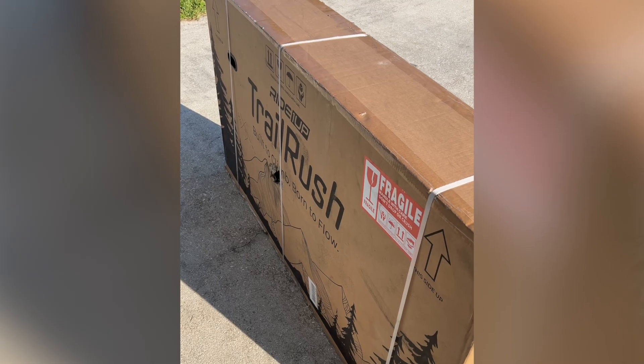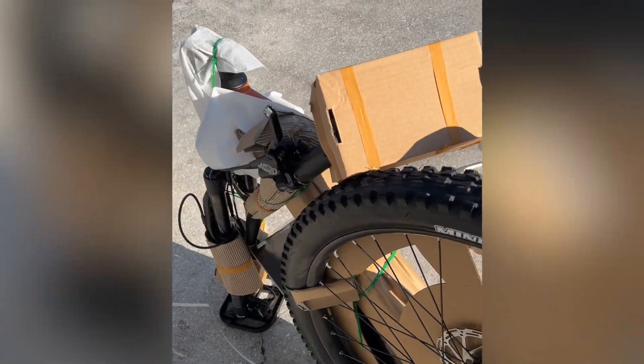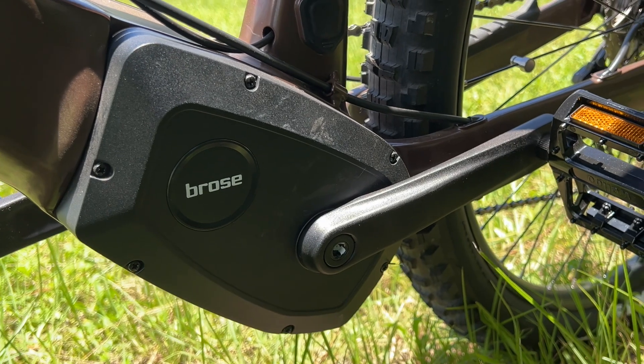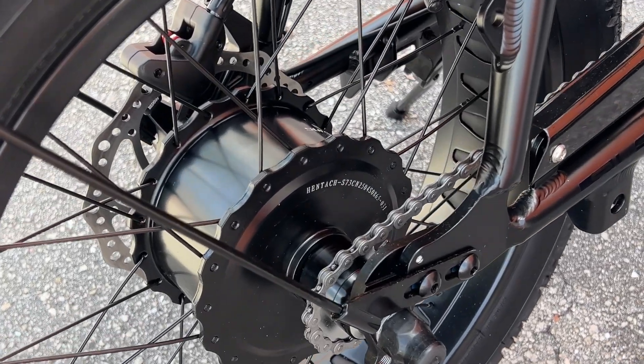When most people start shopping for an electric bike, they quickly get overwhelmed with specs — battery size, tire width, frame style. But one of the biggest choices you'll have to make, and one that impacts how your bike feels more than almost anything else, is the motor type. Specifically, whether you go with a mid-drive motor or a hub motor. And the truth is neither is automatically better, but they're very different, and which one is right for you depends a lot on how and where you ride.